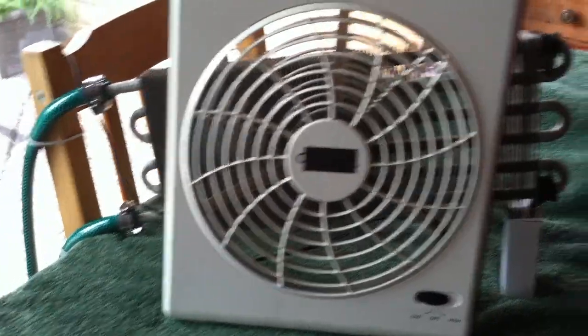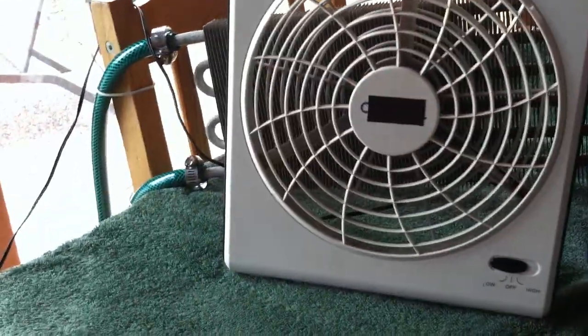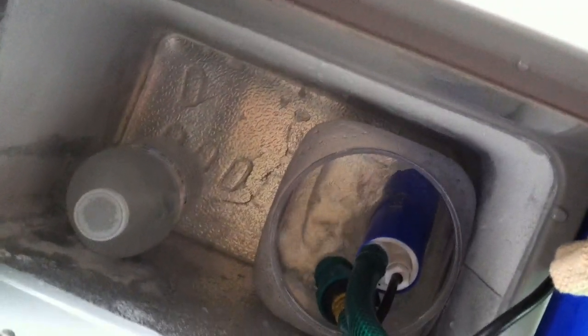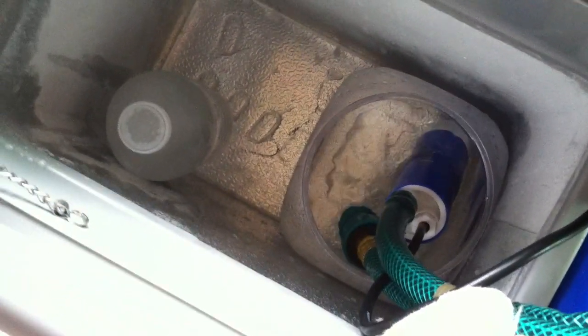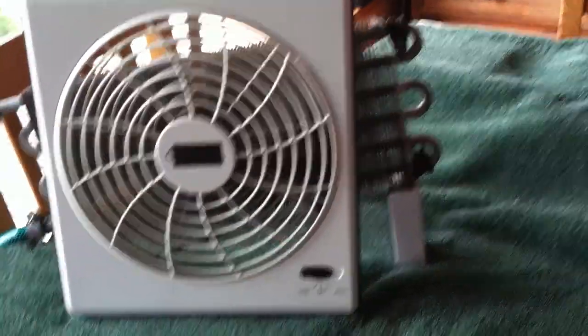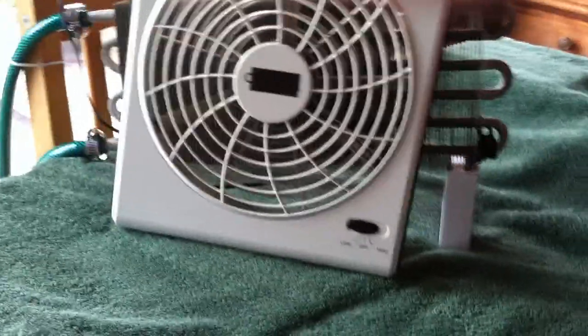It's got a transmission cooler that I'm pumping cold water through. You can see the pump down in there. This is the little freezer unit that I'm pumping the cold water up through that heat exchanger. And I've got a real nice air conditioning on that.